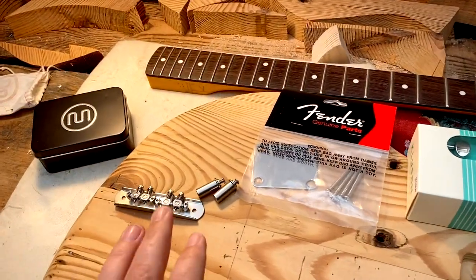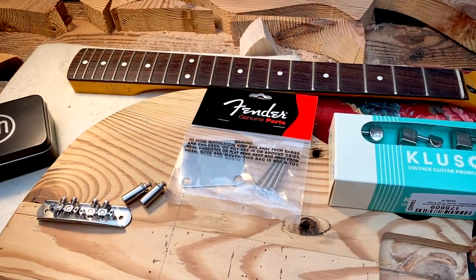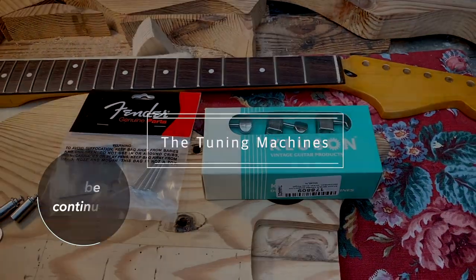So what I'm going to do now is put in the bridge and fit the neck — I have the neck plate right here. But first, I'm going to put in the tuning machines.